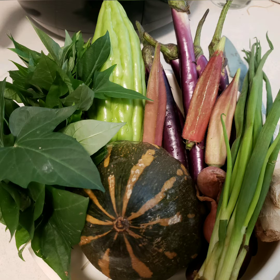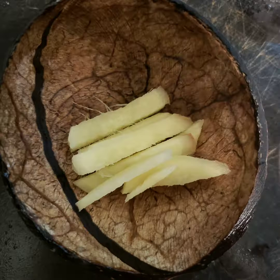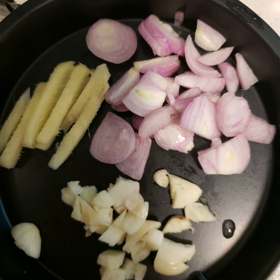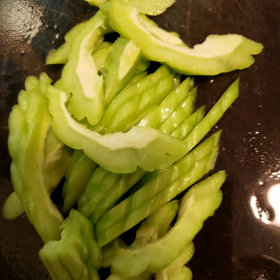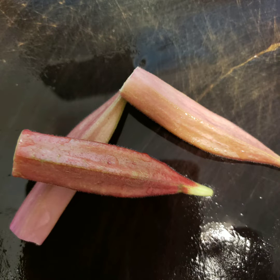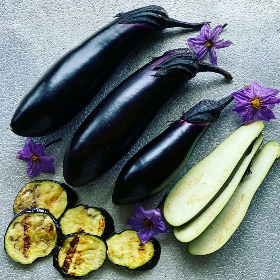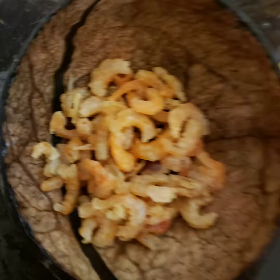Our ingredients are some fresh from the garden. We have garlic, ginger, onions, spring onions, bitter melon, kamoti tops, okra or ladyfinger, eggplant, squash, and dry bro.